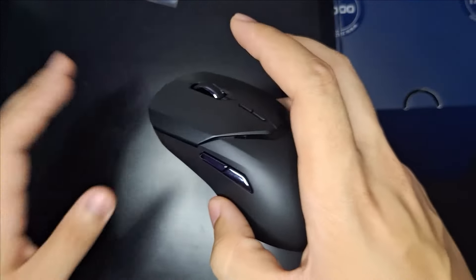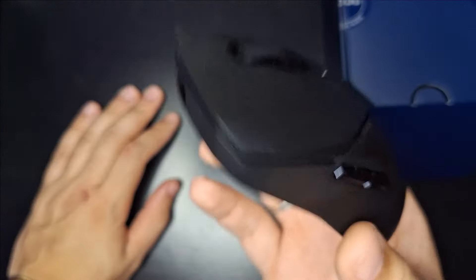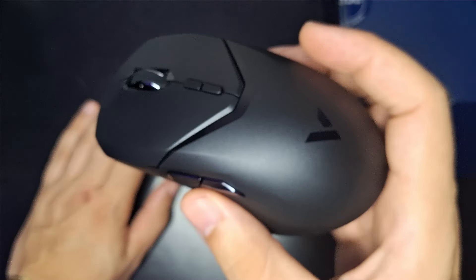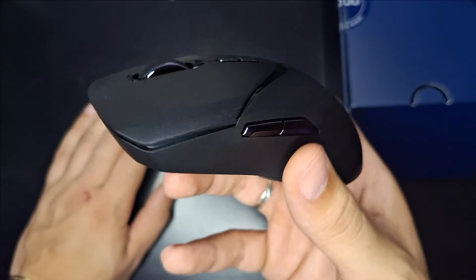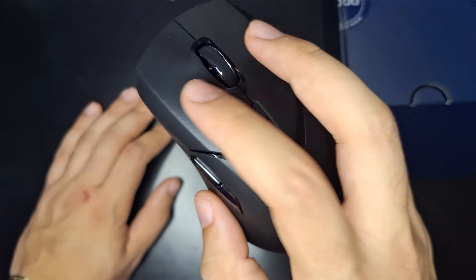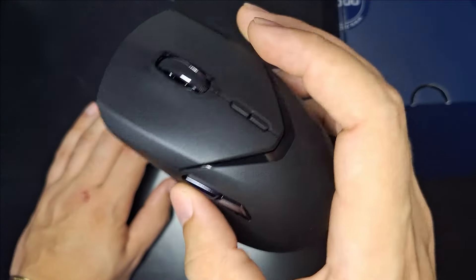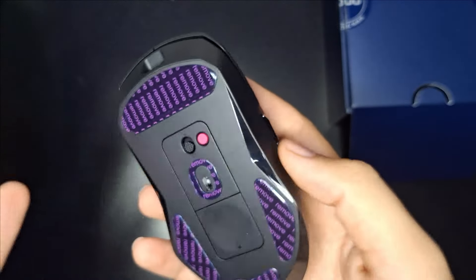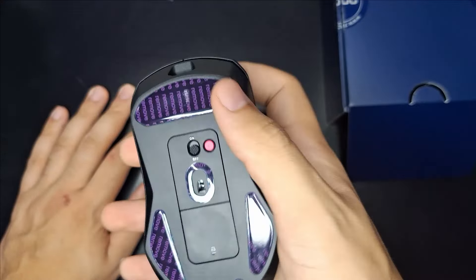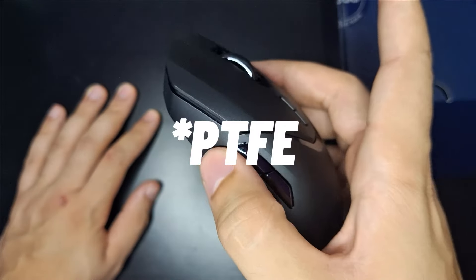Queria falar alguns detalhezinhos antes de testá-lo. Esse mouse tem o sensor PixArt 3398, uma reformulação do 3395 — um upgrade leve. Ele pesa aproximadamente 60 gramas. Tem software para configuração, não tem LED — é um mouse inteiramente clean. Possui fits de PTFE, switches OMERON nos botões esquerdo e direito, e switches Kailh para os botões laterais, scroll e DPI.